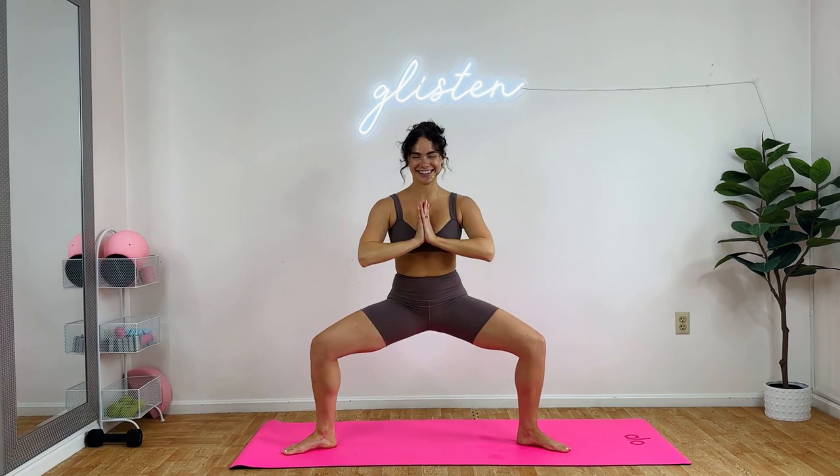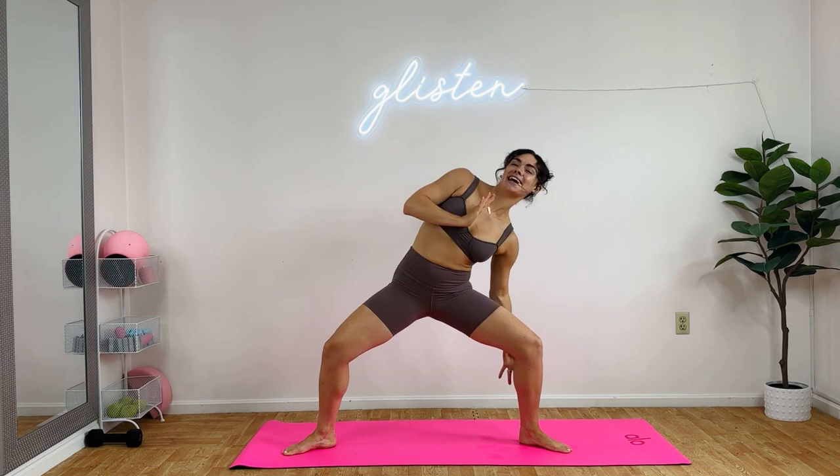Engage the core. Pull the shoulders down. Glisten through your chest. Pulse. Shoulders down my back. Take your jacket off. Let's go. Good. I have heel up, heel down, side oblique dip. Let's get it. Same side.